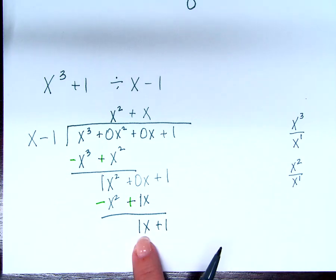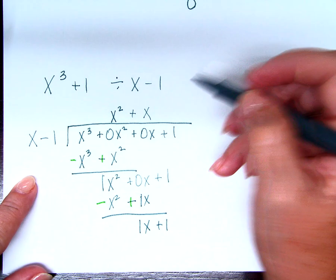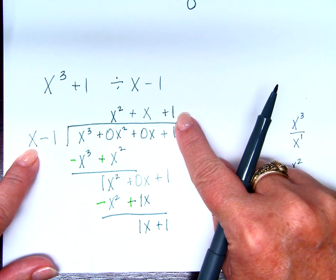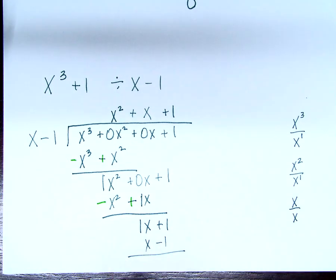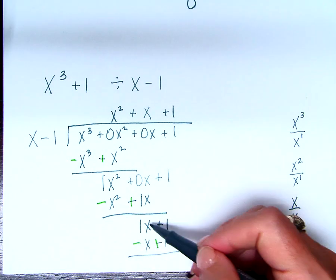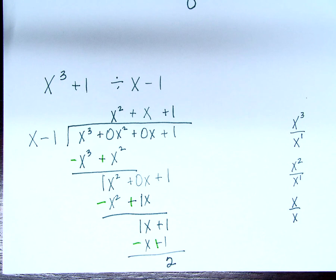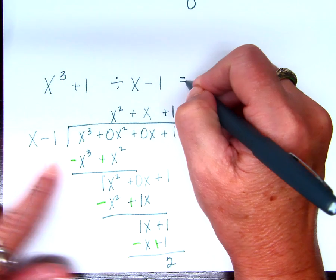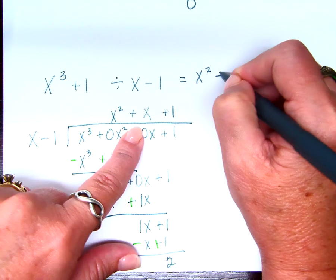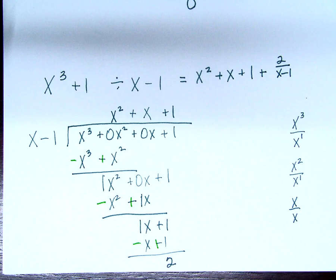Now start over. x divided by x is 1. That goes above the 1. Multiply: 1 times x is x, and 1 times negative 1 is negative 1. Now subtract. x minus x is 0. 1 and 1 gives 2 — does this divide evenly? No, because there's a remainder. So when I write my answer: x squared plus x plus 1 plus my remainder 2 over (x minus 1). Any questions?